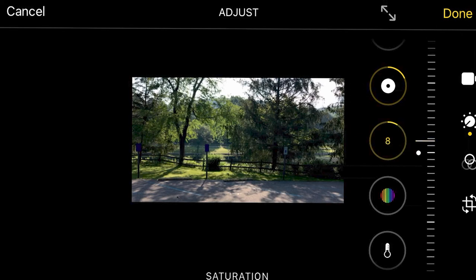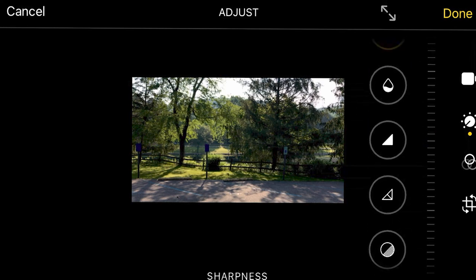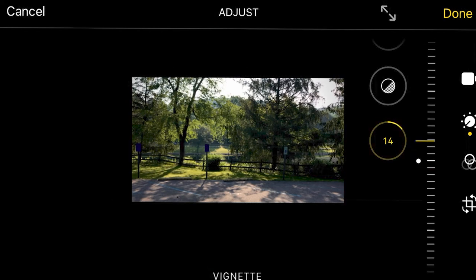Saturation will bring out some more of the color. Go to warmth — always nice to give it a nice warm glow. And then the last one I'm going to do, you can be pretty creative with this, do whatever you want. Add some vignette, and then just click Done. And voila, we have corrected the colors. Now we can move on to the next step.